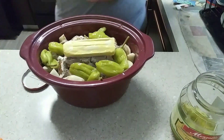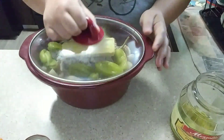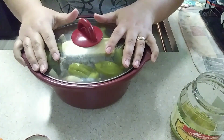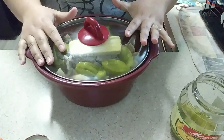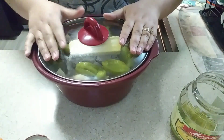We should be good with that. Then we're going to cover this, and in the crock pot it's going to go on high for four to six hours. Everybody's crock pot varies — mine is usually done in about five.